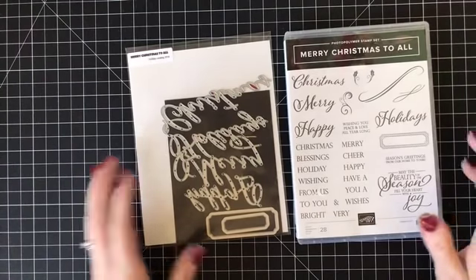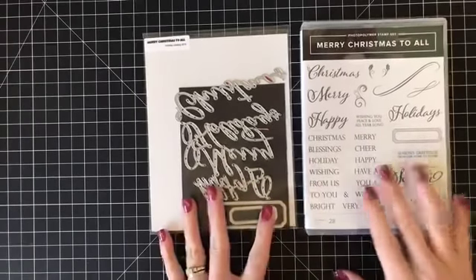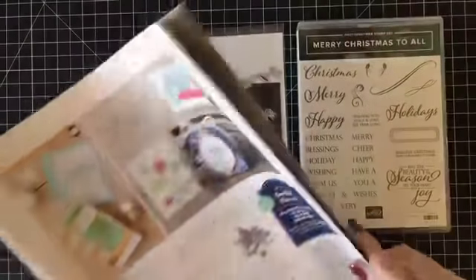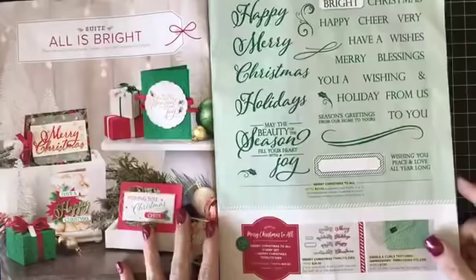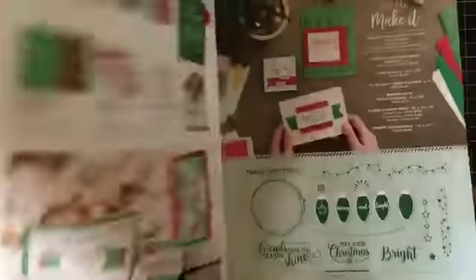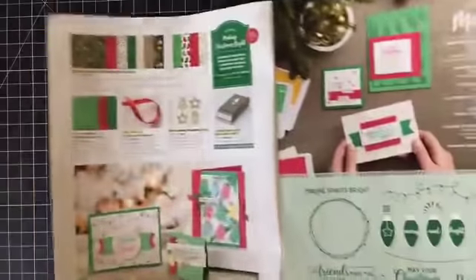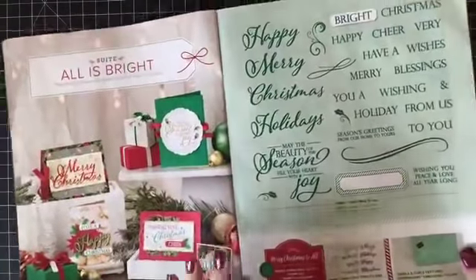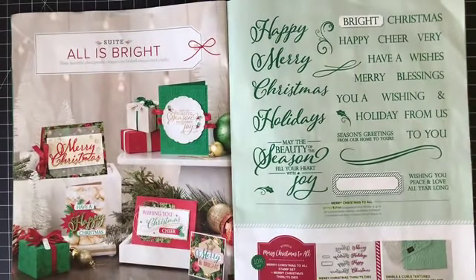These are the products I'm going to be using today — they belong to a bundle. It's in the very beginning of the holiday catalog. This is the All is Bright set, and the designer paper that goes with this suite is actually this photographic paper right here. I do have some projects planned with this. It's a product I probably would not have purchased on my own — I tend to struggle with knowing what to do with these types of stamp sets.